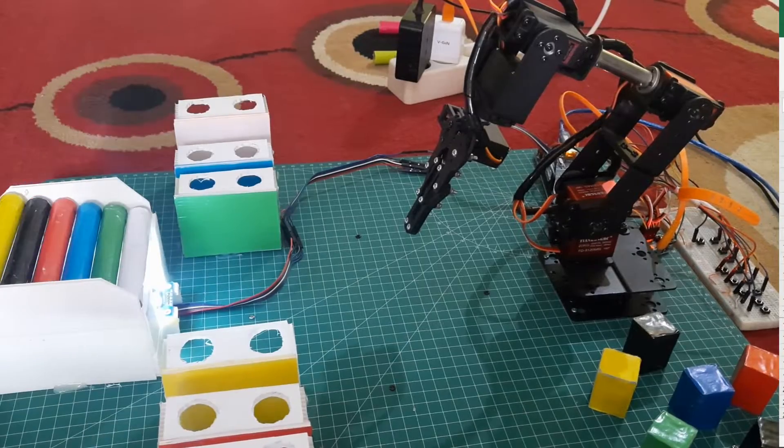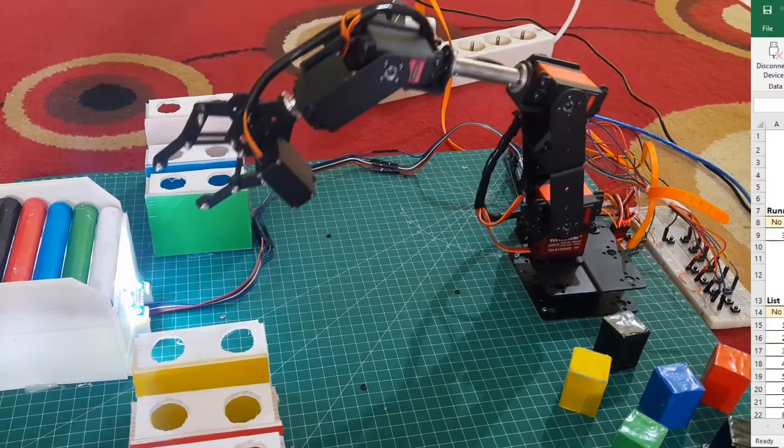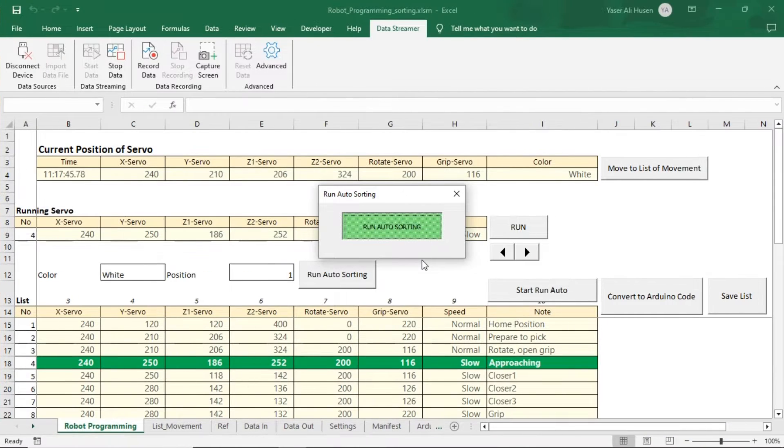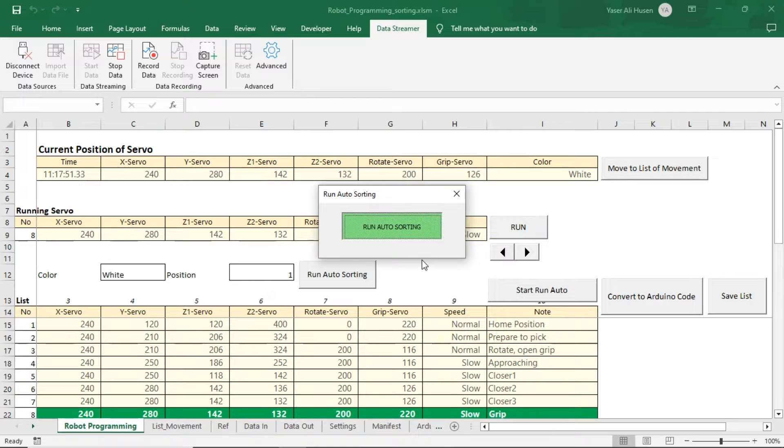Now, the detected color is white — the robot will execute the movement to position the white pipe in position 1. In Excel, the green highlighted cells indicate the current robot movement, allowing us to track the progress of the robot's movements.